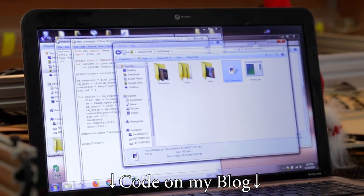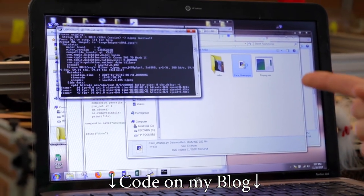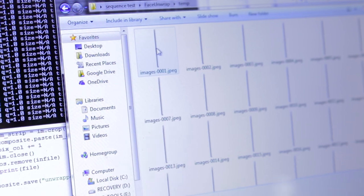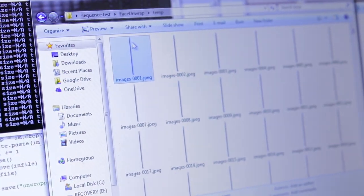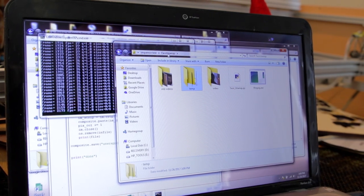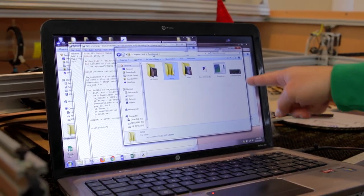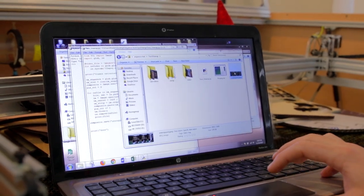I'm just going to run the Python script — we can talk about the code after this. Right now it's stripping every single center line of pixels, so there's hundreds of these really thin strips, and that's each frame of video. When it's done, it'll just delete those and spit out the final image. We're like a minute and 30 seconds in. Oh, and it's done. Python just ejects this — what do we got?